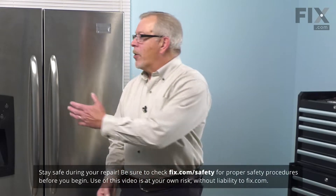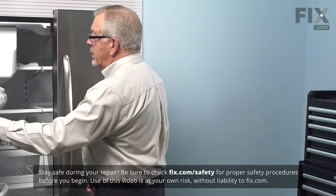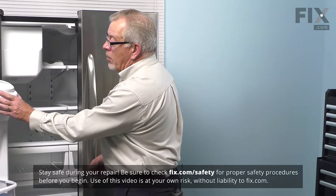Now to do this repair, we're going to start by opening the freezer door completely. Make sure we're able to open it all the way.